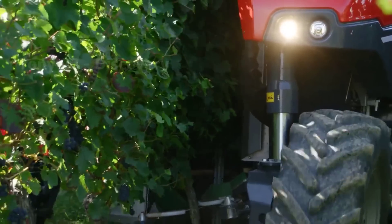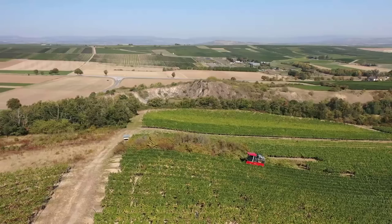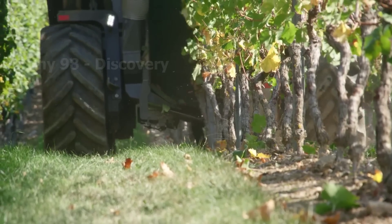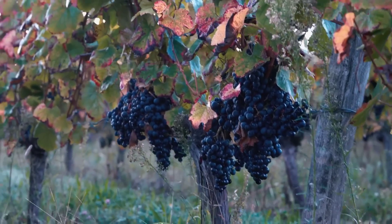These modern machines will be used to harvest grapes in large fields. The vines here will be shaken until all of the fruit on the tree falls off.